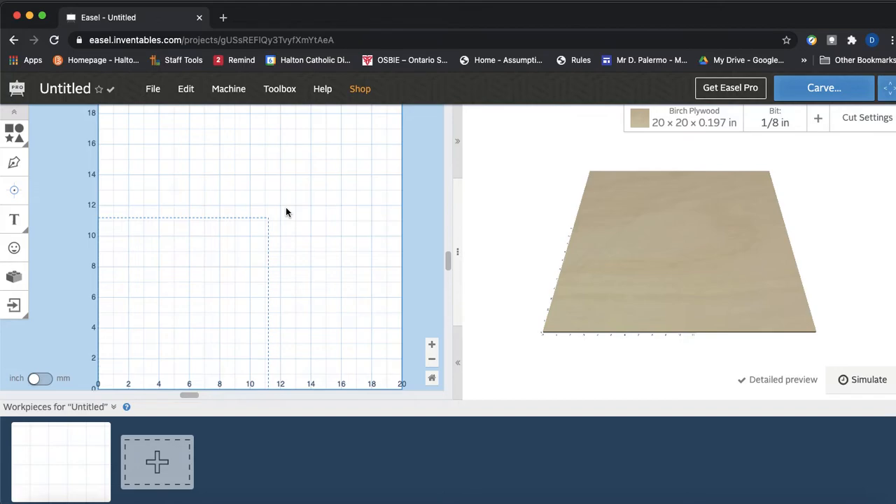You may want to name your project at this point. You can also see that you can design your own things right here in Easel — it's really good for signage and very useful for that. You don't really need Fusion 360 to do a lot of the types of signs you see out there.